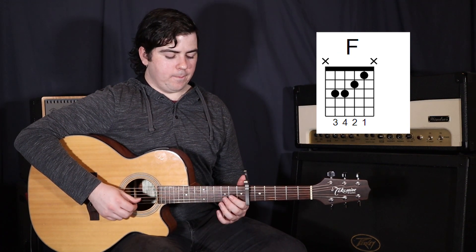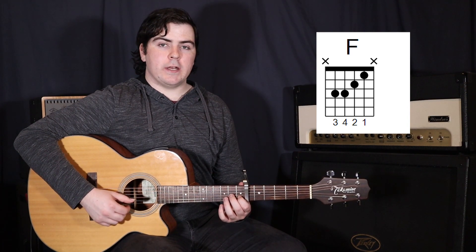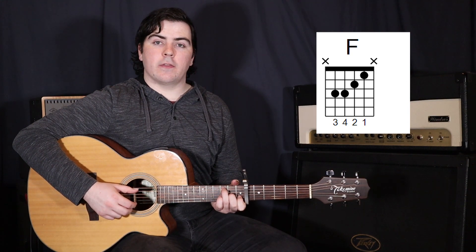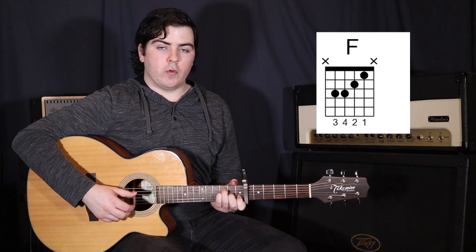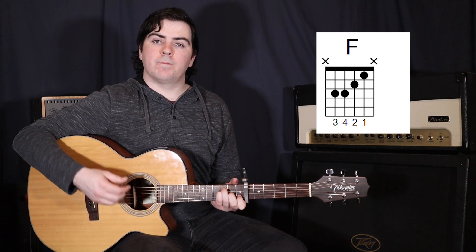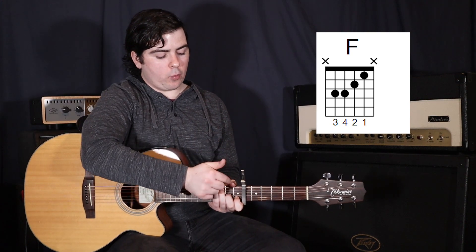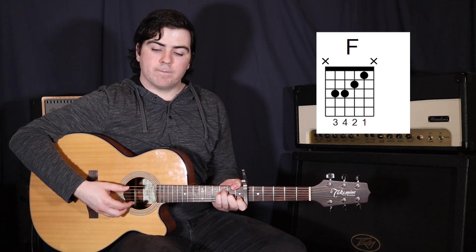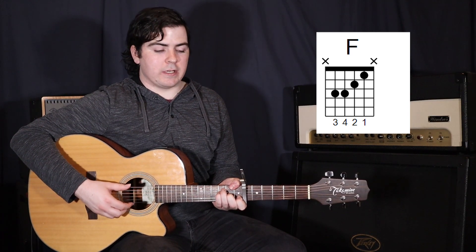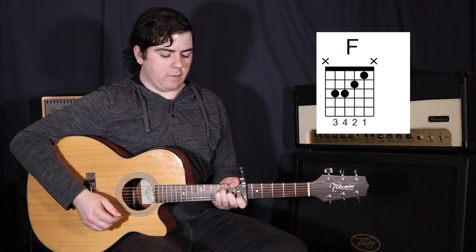And now an F. So your 1st finger stays where it is on that 2nd string in the 1st fret, 2nd finger on the 3rd string in the 2nd fret, 3rd finger up at the 5th string in the 3rd fret, and 4th finger on the 4th string in the 3rd fret. This time we're actually just going to strum the 5th and 4th strings. Now if you want to, you can wrap your thumb around and pop it on the 1st fret on the 6th string — it is a little bit tricky — and then you can add that 6th string in. Either way, just strumming to the 4th string.